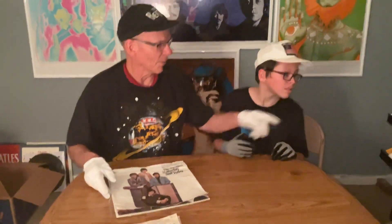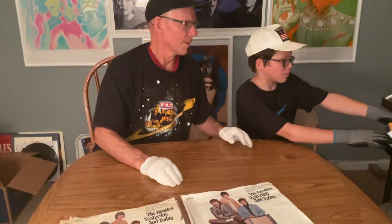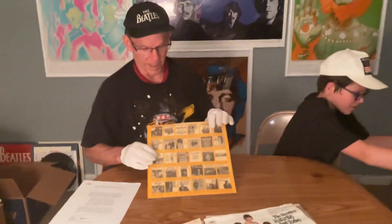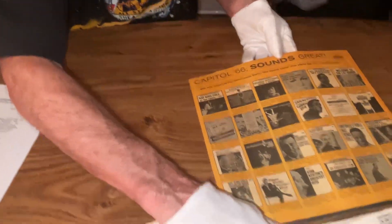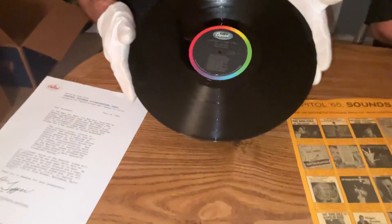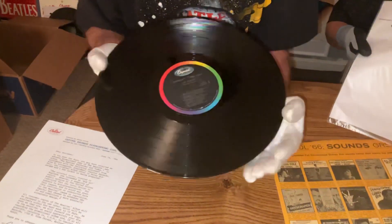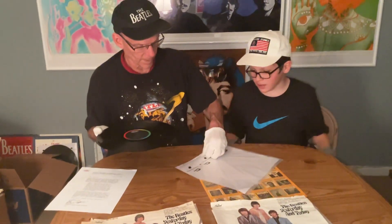Got one more Holy Grail item. Let's show the record for that one. This is the original Goldenrod Capitol Records 1966 inner sleeve that was in the butcher cover. And this is a Harley Play mono matching East Coast record of Yesterday and Today that's being sold with this peeled butcher cover.